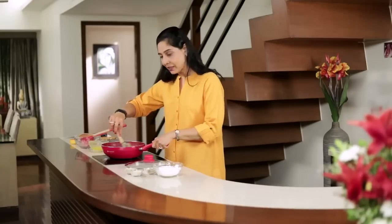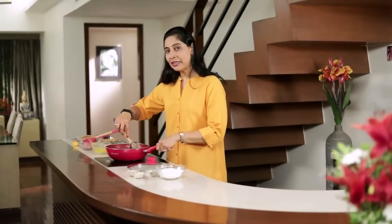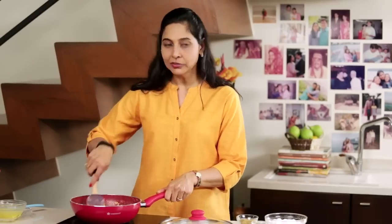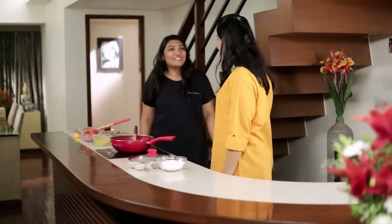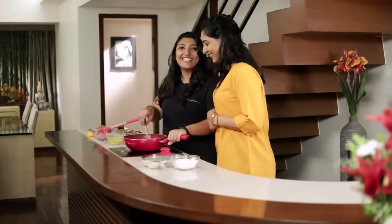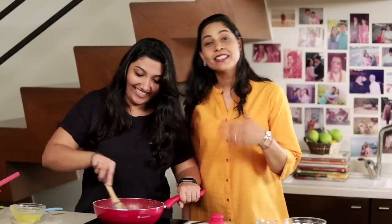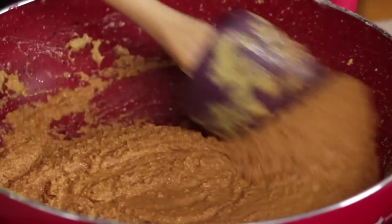It's always good when you're cooking Besan ka Ladoos to have some help. So I'm going to call my daughter to come and help us. Rachu! Hello! Ladoos! Wow, smells so good! Do you want to stir it? Yes, please. This is the way you teach your children — or rather get them excited, I think.